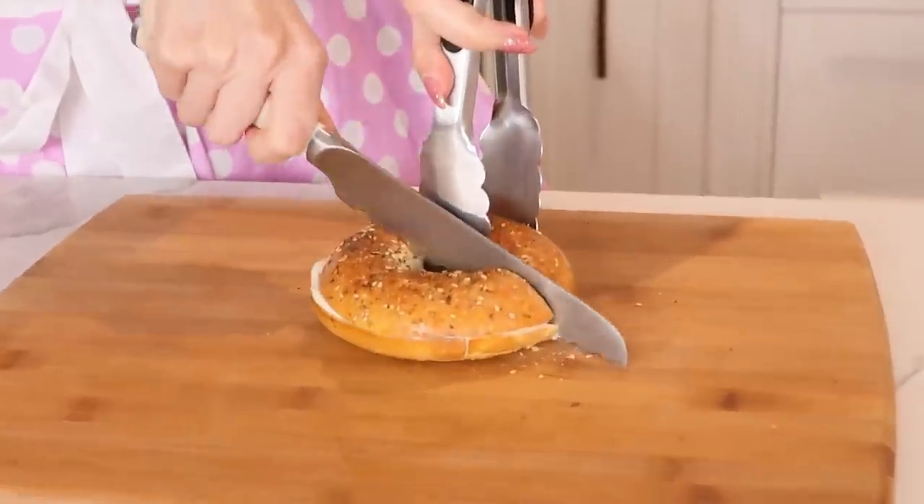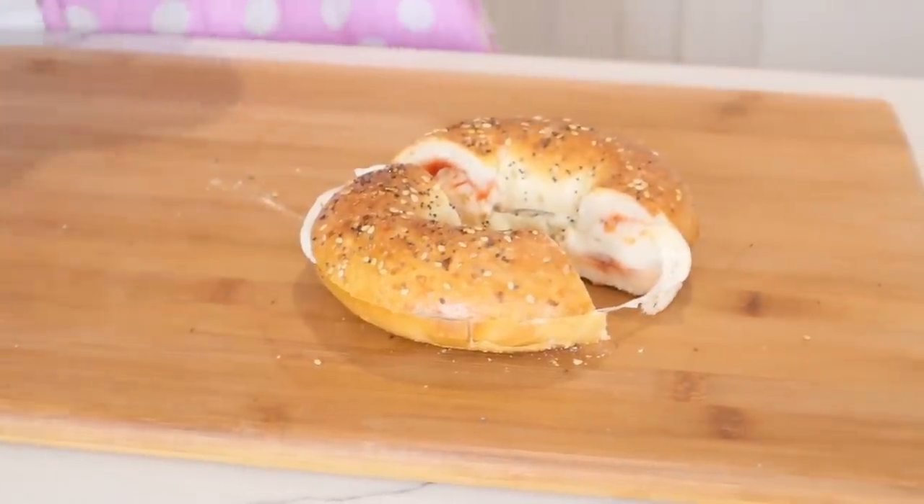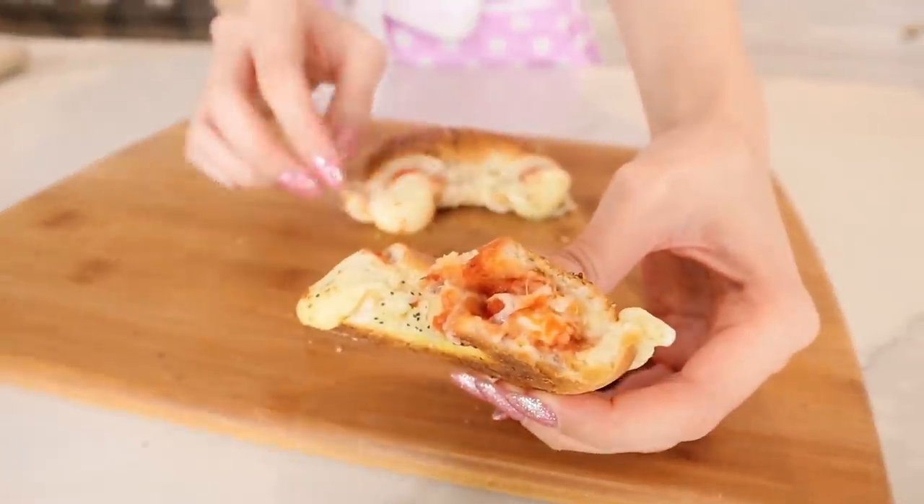Look how perfect and beautiful it looks! I'm excited to cut this in half. Oh — the cheese is coming out everywhere! It smells incredible. Yes, a million times yes — this one's a keeper! The oregano seasoning made it even better, and the fact that it's an everything bagel is the cherry on top. I love this one and I suggest you guys try it too. Success!